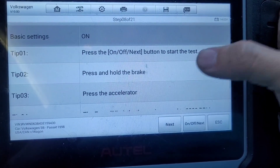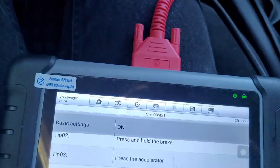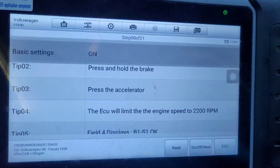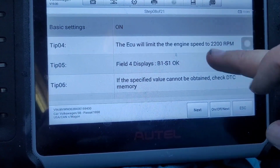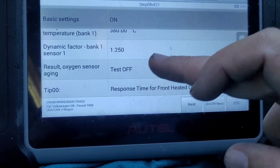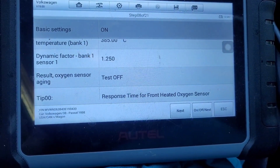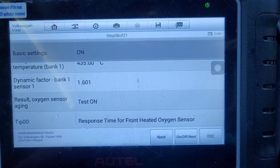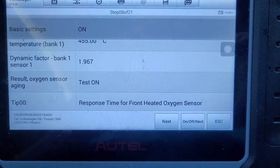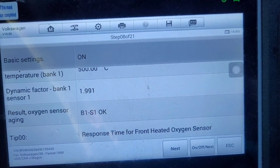Response time for front heated oxygen sensor — press on/off to start the test, hold the brake, hold the accelerator. Even though it already says on, you need to turn the test off and then back on again. Once you reach the right RPM it'll say 'test on'. Push on the brake and floor the accelerator, the RPMs will slowly go up, then this will change to 'test on'. Keep holding the accelerator to the floor — now it says okay.